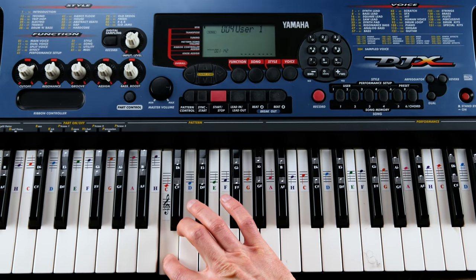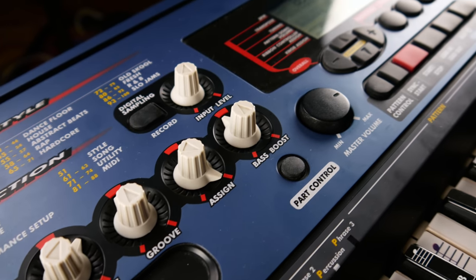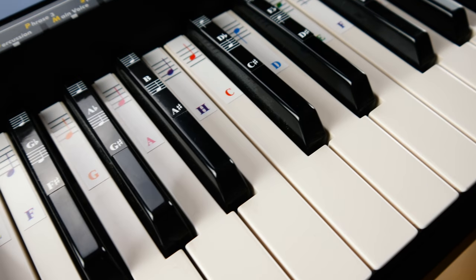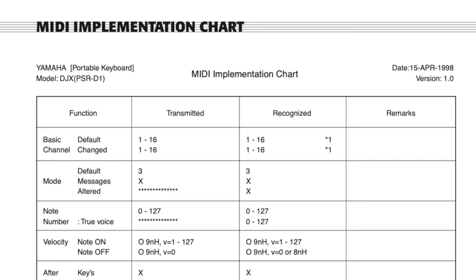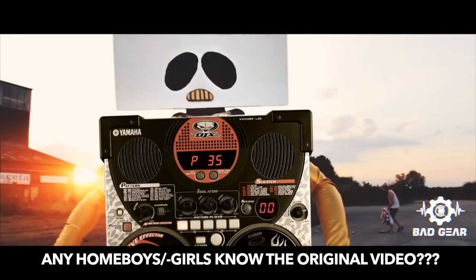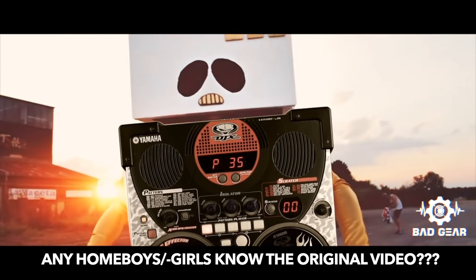The built-in sampler is much more entertaining and easy to use, in a Casio SK-1 kind of way. Build quality is plasticky but solid, the keypad is okay, a proper stereo output would have been nice, and MIDI implementation is basic but usable.